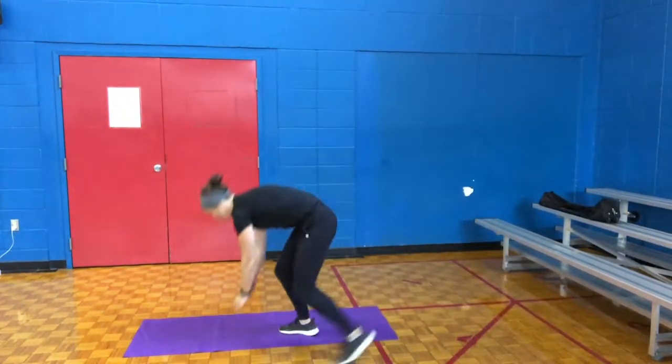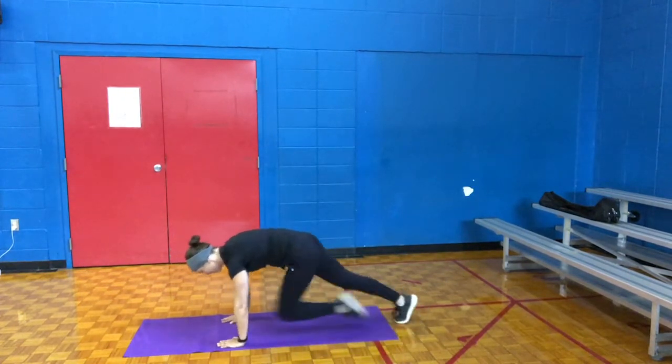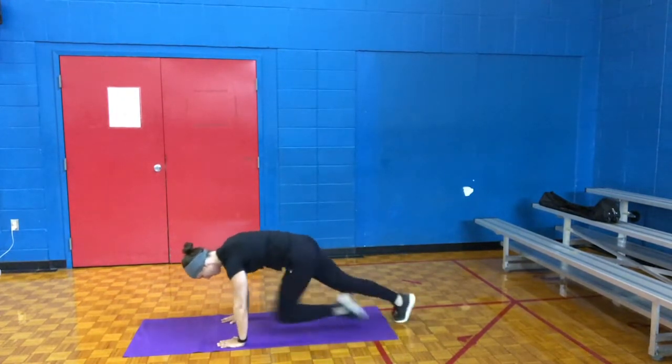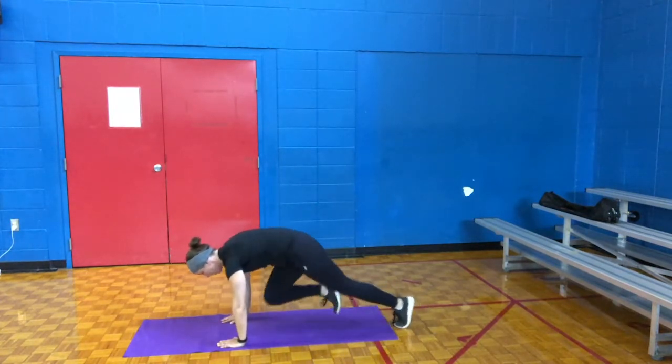Uh-oh — 20! That's a big number. 20 mountain climbers. I'm going to show you mountain climbers. We're going to get on the mat. 20 reps. 1, 2, 3, 4, 5, 6, 7, 8, 9, 10, 11, 12, 13, 14, 15, 16, 19, 20. Woo!